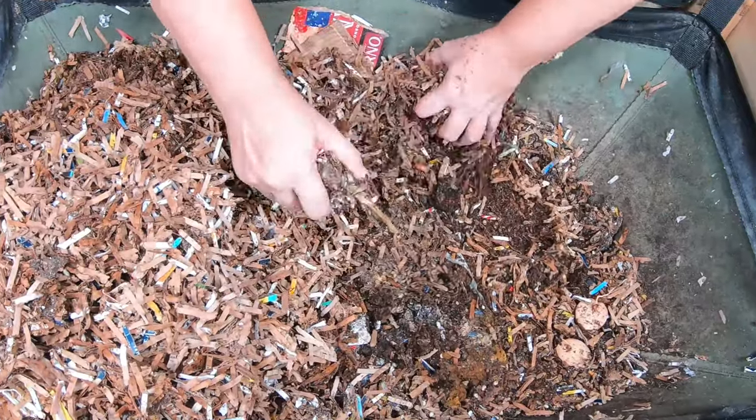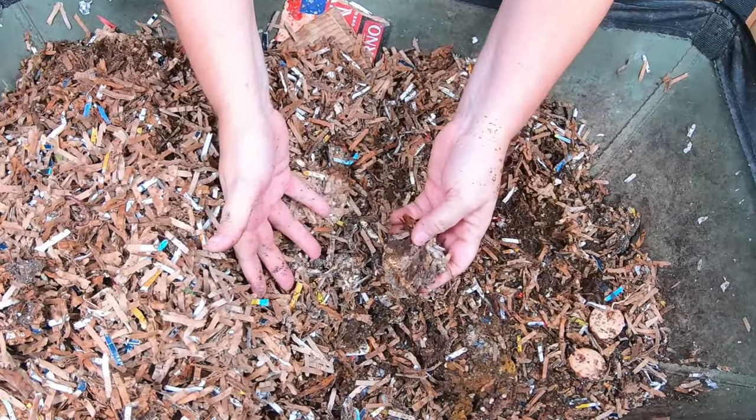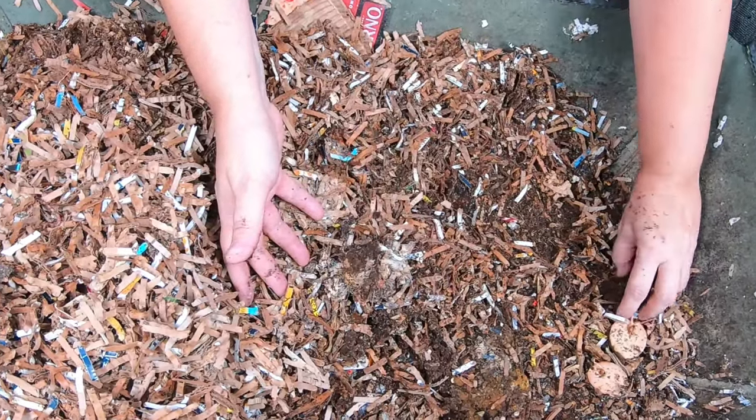There is a link down below to my Amazon shop, and any time that you use those links, I get a commission for the channel, although it does not cost anything more to you.